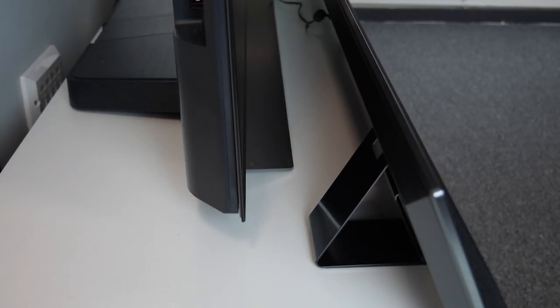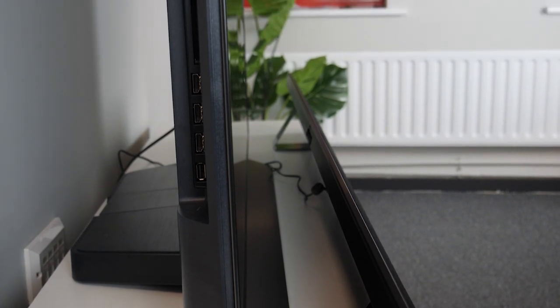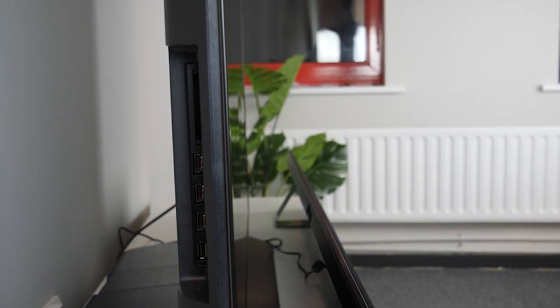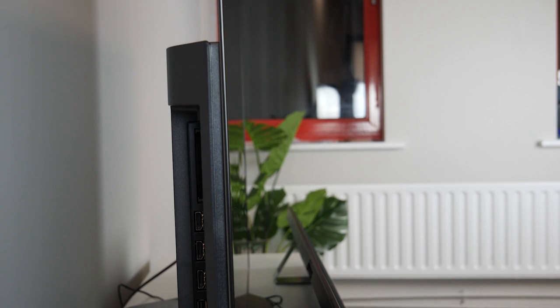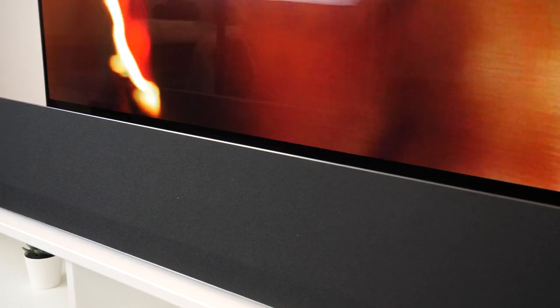We'll be testing it with the CX today as this is the TV we have to hand. This shouldn't be too much of an issue as the CX and GX are pretty similar — the main difference is that the GX is designed for wall mounting whereas the CX comes with a stand. The soundbar is incredibly thin and would fit flush against the wall if mounted, which is why you can see how it would pair perfectly with the GX TV. Because of this it's easy to think it's just for wall mounting, as this is how it's mostly portrayed online as well.